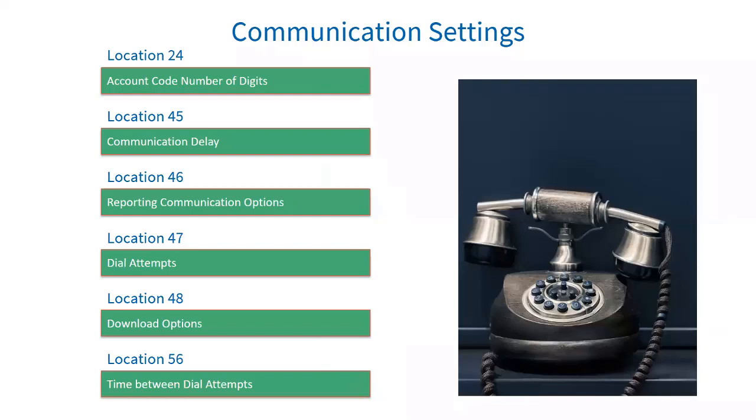Location 47 is number of dial attempts. If the alarm cannot report on the first attempt, this location tells the system how many times to try. The default is six attempts and can be changed to a maximum of nine. If this is zero, the panel will not report at all on telephone number or serial — so it's quite important that location 47 is not set to zero.